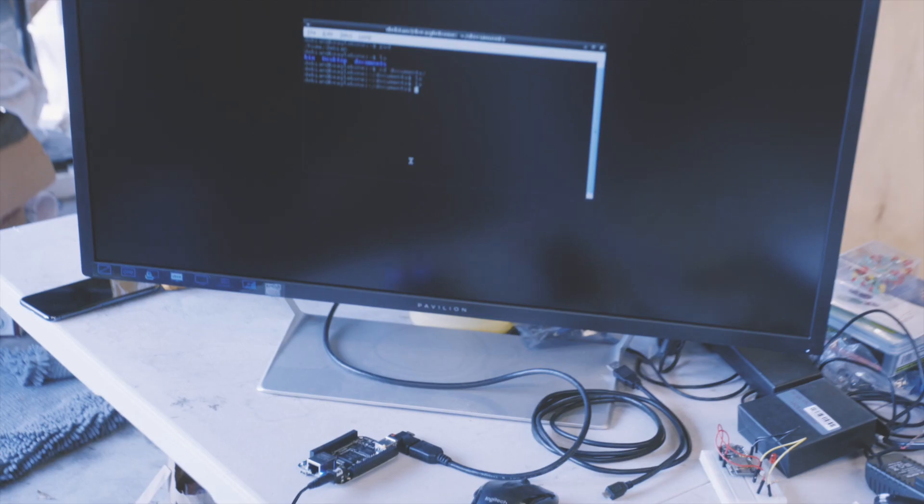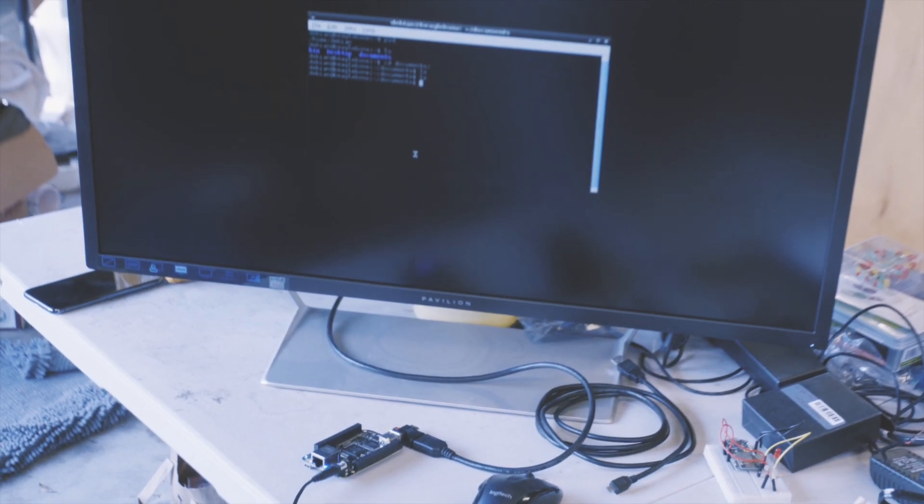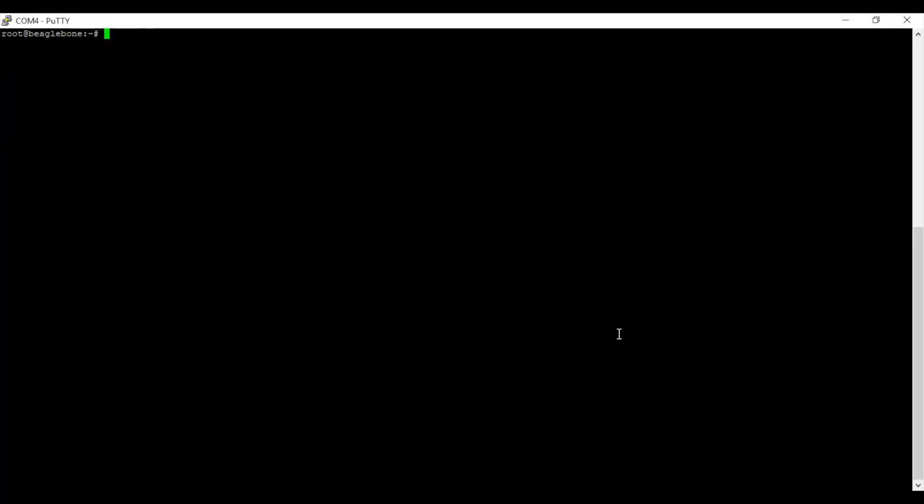Now that you have a BeagleBone running using one of these two methods, let's get some simple programs running on it. One of the benefits of having a full Linux operating system on the board is that you can run just about any language you want, versus Arduino where you're stuck running just C or C++. Python comes pre-installed, so we'll do a Python program. Python doesn't know how to use the board's pins by default, so we'll have to install a library.